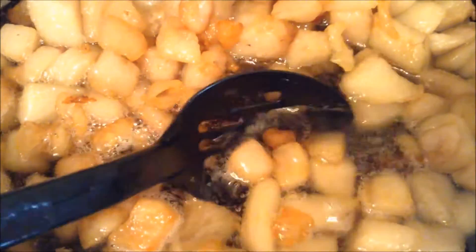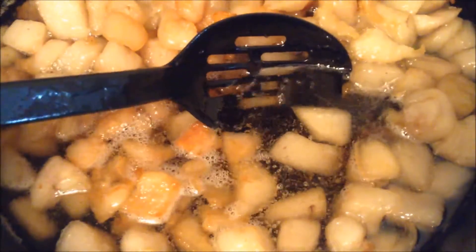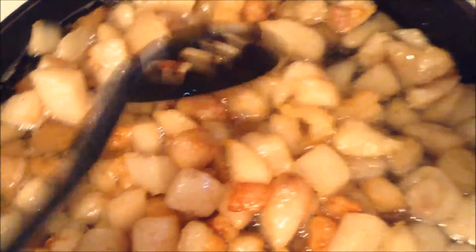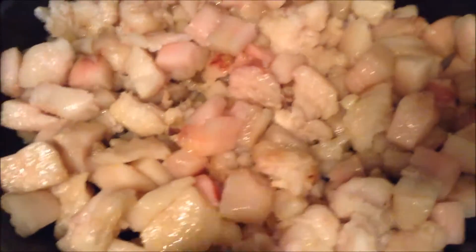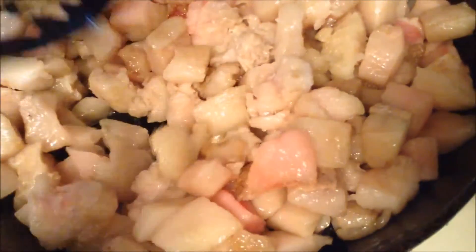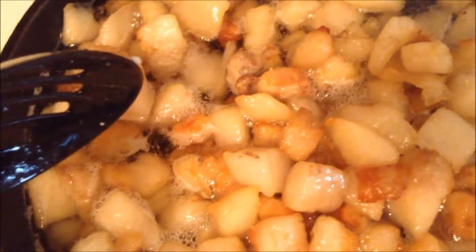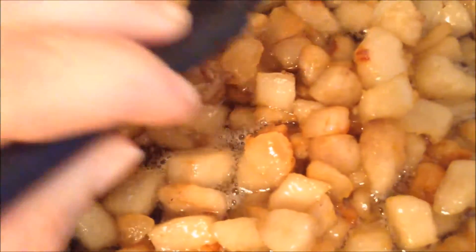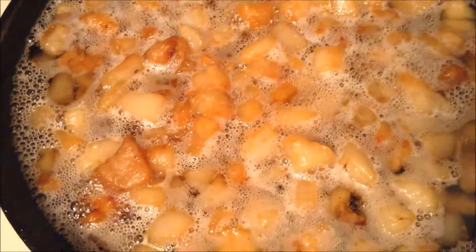I ended up turning it up a little bit to try and speed it up. Hopefully that won't affect it too badly — it's still very low. This one is coming along really well, this one is still slower because I started it later. Yeah, and I'm still cutting up more fat. We'll have lots of lard if I continue on.